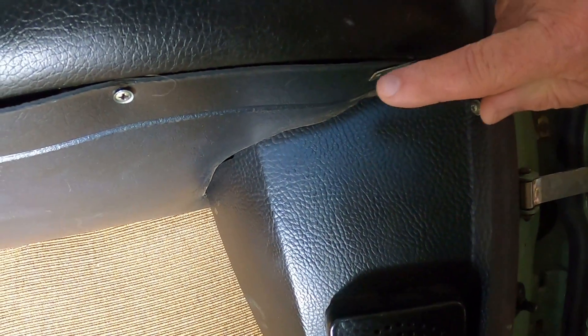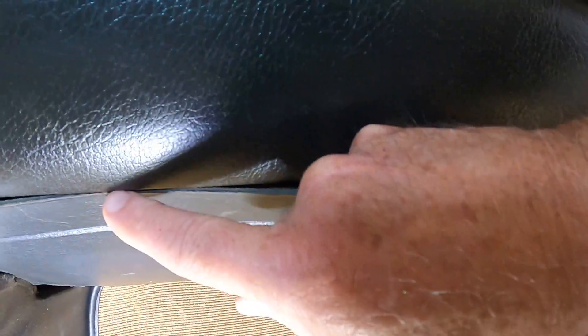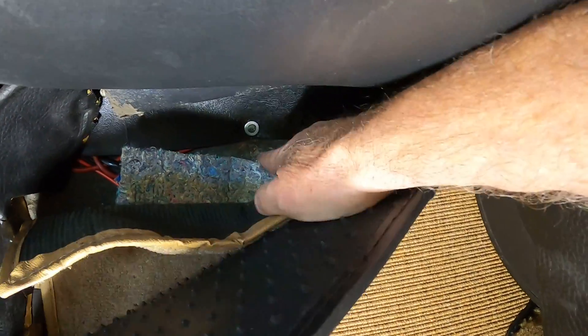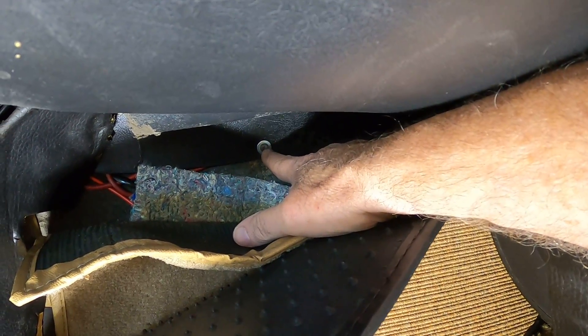You take out the screw here, here, here, here. Also, there's another screw right back here and we'll take those out. And the next thing we'll do is remove this screw, this one, and one right back here.